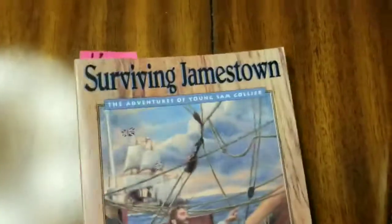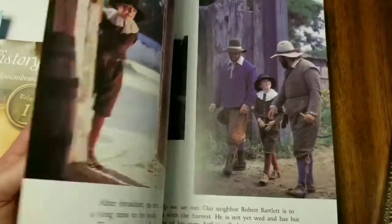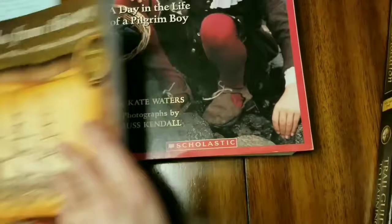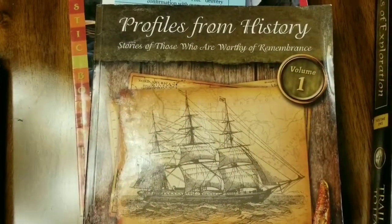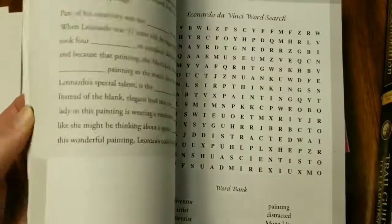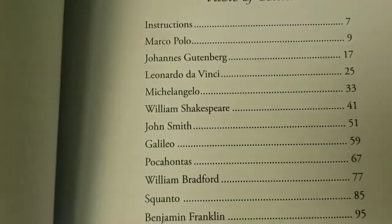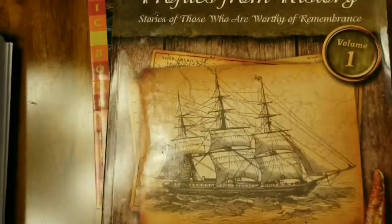It has lots of read-alouds you can use with it. Profiles from History was a really good book that my kids enjoyed. On days when we were super busy and didn't have time to do the full lesson, I'd pull out something from here and they'd do the activities, learning about different historic figures like Marco Polo, Da Vinci, Michelangelo, and Shakespeare. They actually enjoyed doing the activities in this book.